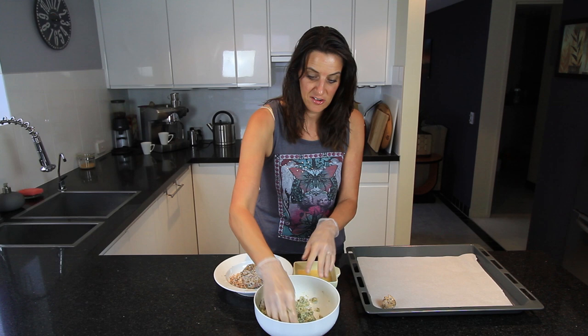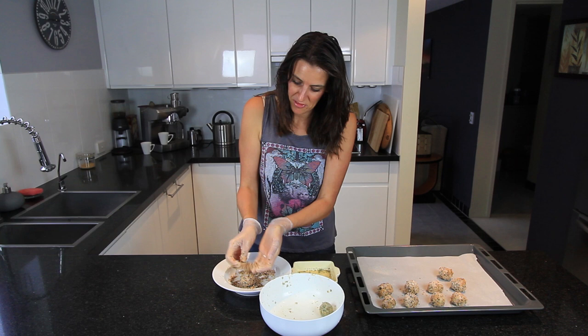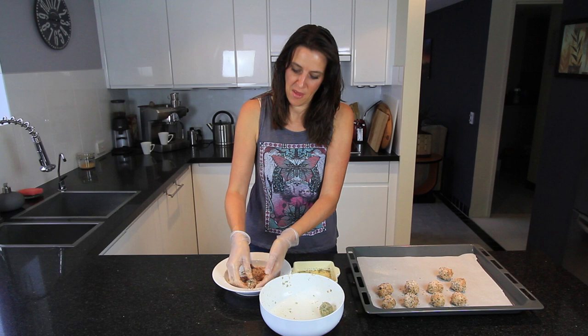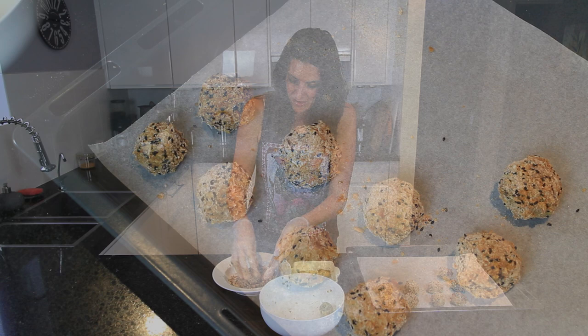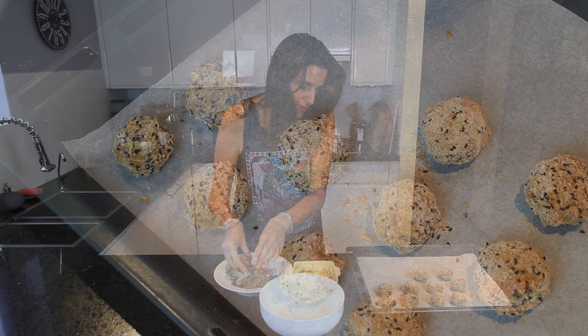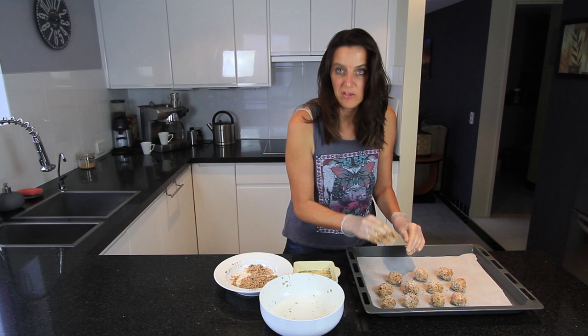As I'm rolling these I'm thinking these would actually be great with a little cube of the almond cheese that I posted a recipe for last week — if you look that up you'll find it on the channel. That would be really yummy because it would be nice and gooey inside. I've ended up with 11 little balls, so depending on how big you shape them you'll get about 10 to 12 out of this mixture.